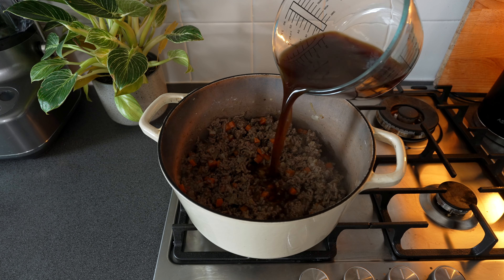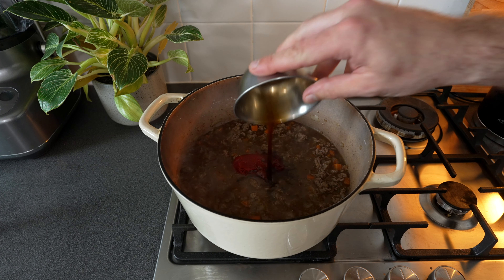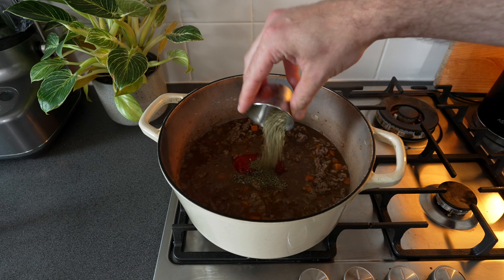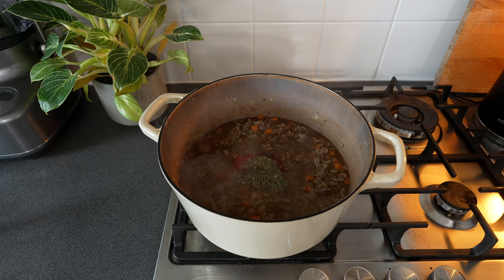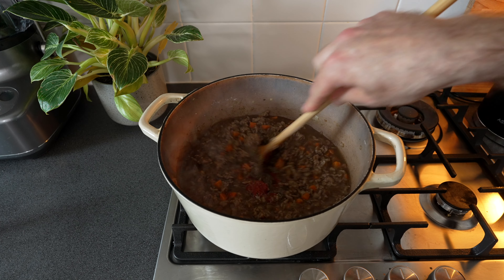Pour in 400 milliliters of beef stock, followed by 30 grams of tomato puree, 40 milliliters of Worcestershire sauce, half a teaspoon of dried mixed herbs and then a good pinch of salt and grind of black pepper. Mix everything through and bring it to the boil.